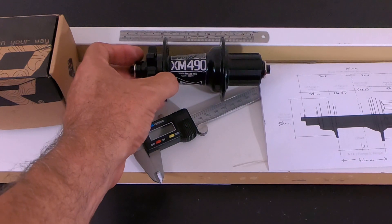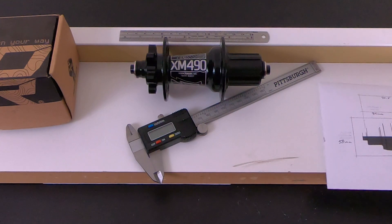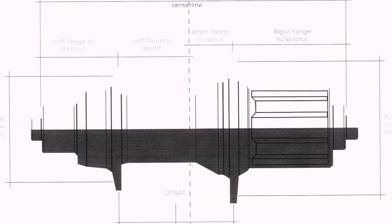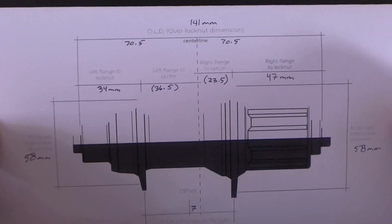To do that, you need to use the spoke calculator. For that, you have to take certain measurements that you can see on screen. So I broke out the caliper and such, and I ended up with these measurements.